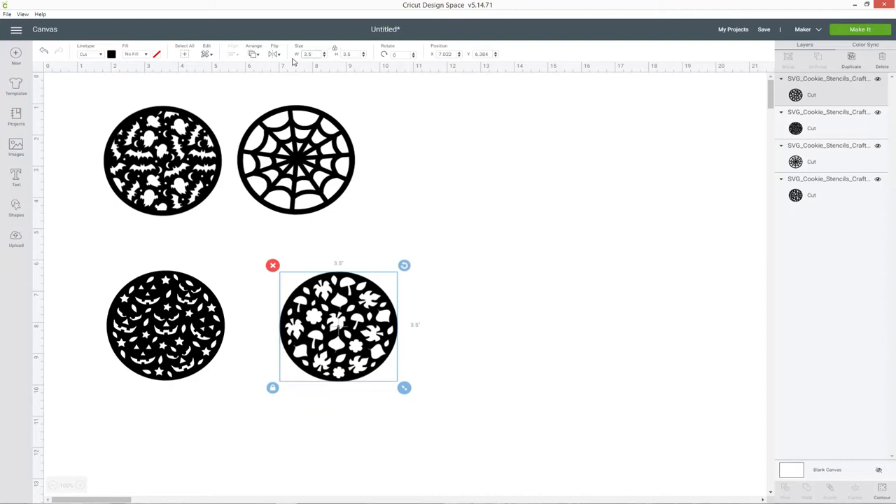If your acetate is really thin — like the same weight as the protective covers that come on the Cricut mats — that's too thin to use. You won't get a good effect when you roll over the stencils onto the icing. The acetate I used is 220 MIC, and that seemed to be a good thickness that gave a really nice effect.